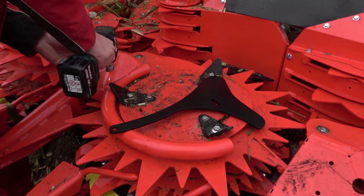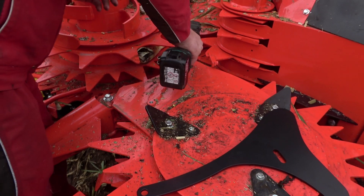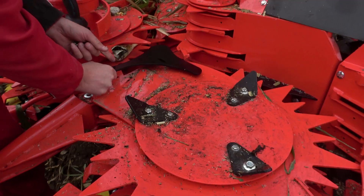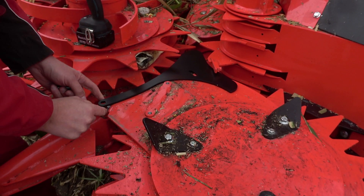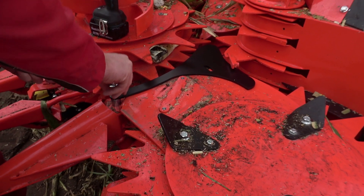First, remove the round tubes we call cop catchers. Then, unscrew these two screws from the cover plate. Next, lay the sheet on and insert a bushing with a washer in between. All of this is also described in the installation manual.